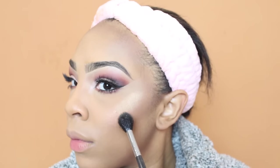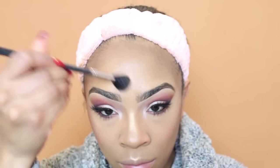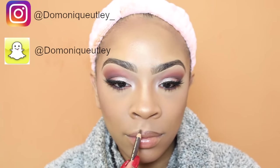For blush I'm taking one of the blushes out of the Morphe N6 blush palette. For highlighter — my favorite part — I'm taking the two middle shades out of the Carli Bybel palette and mixing them together. I'm using a Morphe brush to apply the highlight and get that glow on. After that I'm taking my Beauty Blender and going over where I applied my blush and highlighter just to make sure everything is blended out.